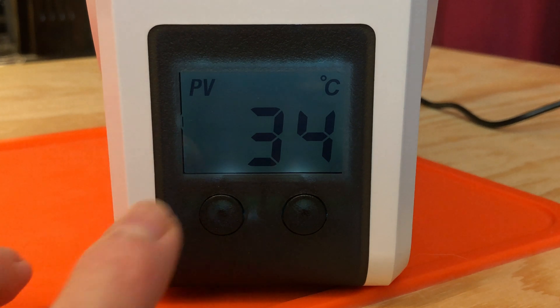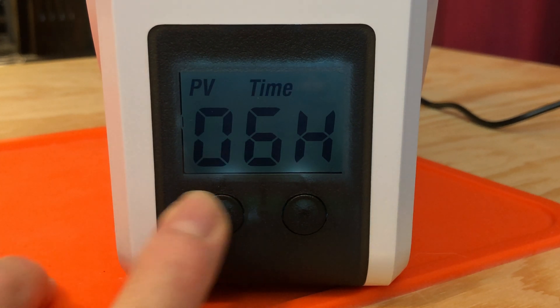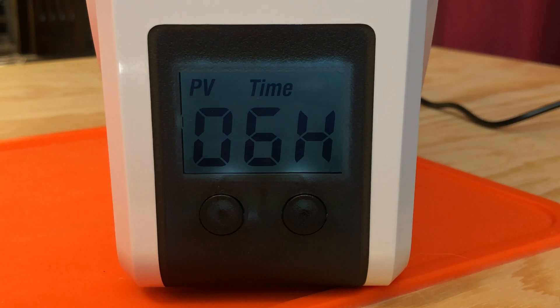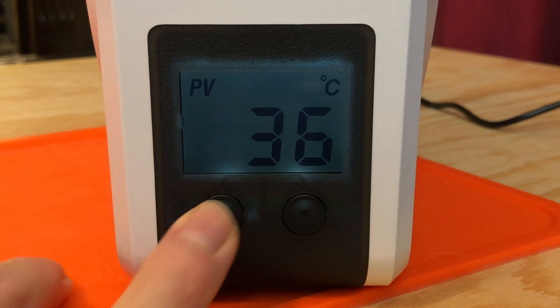To see how much time is left in the current drying cycle, long press the left button. This shows you how many hours are left. If you just started a cycle, it will display 06H; if you're halfway through, it'll display 03H. Long press the left button again to exit the time remaining display.